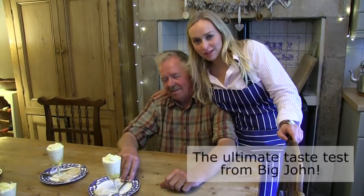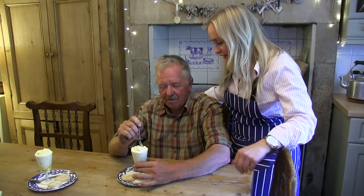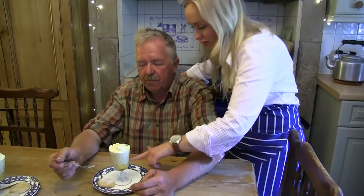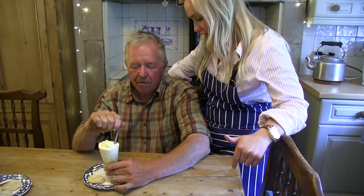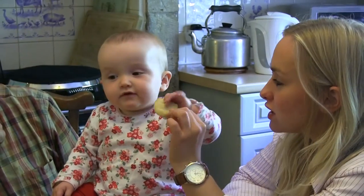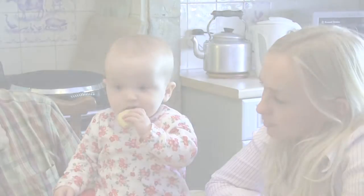This is probably the ultimate taste test. This is my dad John and he's going to taste it and tell me what he thinks. So it's lemon meringue Eton Mess, or syllabub. You need to get right down to the bottom because the lemon curd is in there, with shortbread biscuits.